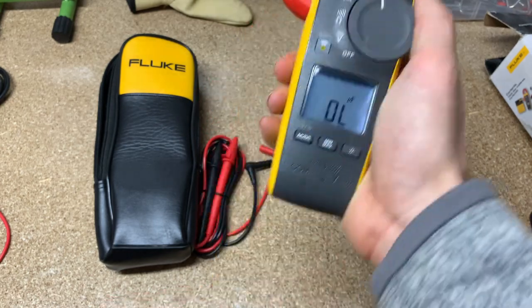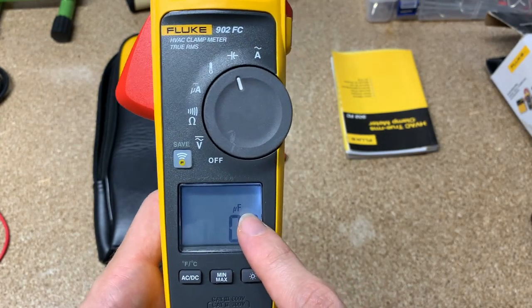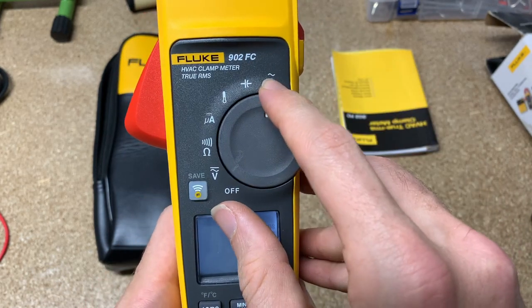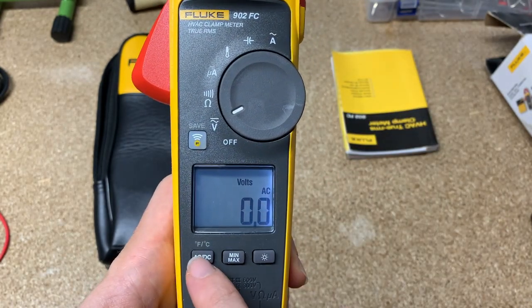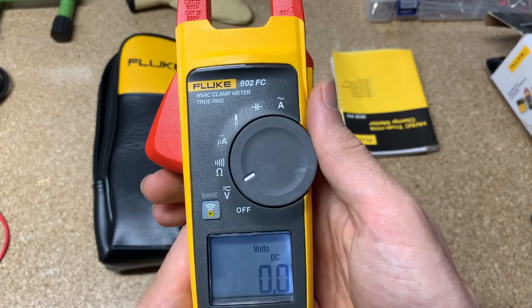Next is capacitance. Obviously in the HVAC market you've got a lot of capacitors to check on air conditioning units — microfarads right here. And then you have AC-only current. Back to voltage, you can see this button here. If you want to go from AC voltage to DC, you click that button. You've also got your min/max like you've seen before.